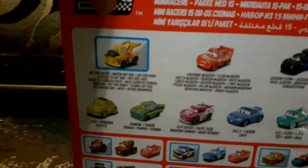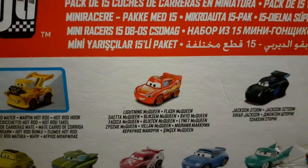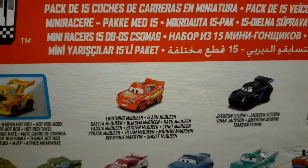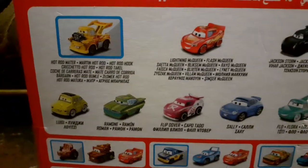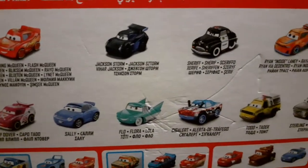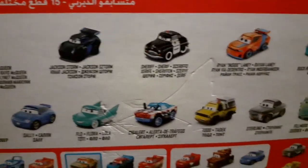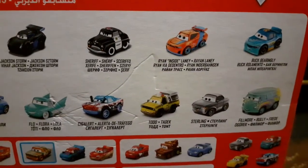On the back of the box we can see the names of the diecast mini racers. We have Hot Rod Mater, the original design of Lightning McQueen from the first Cars movie, Jackson Storm, Sheriff, Ryan, Inside Laney, Buck, Burlington Lee.